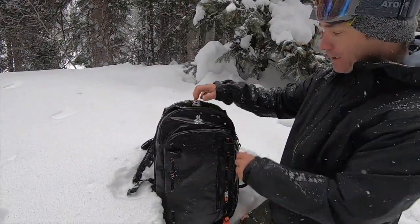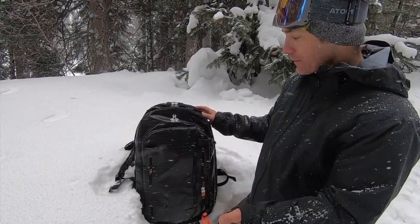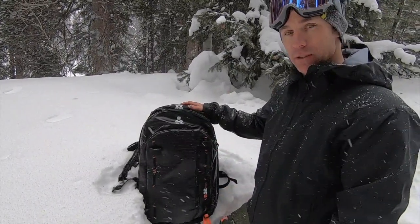For 2020, the Flex system will allow you to remove the 32-size pocket and put on a 24, and we see that as a really big benefit for those investing in a bag who want more versatility.